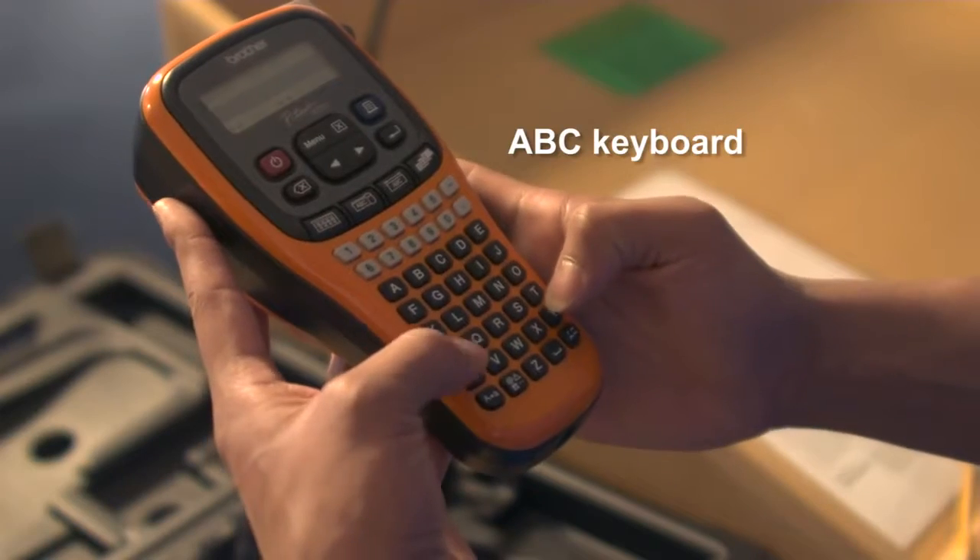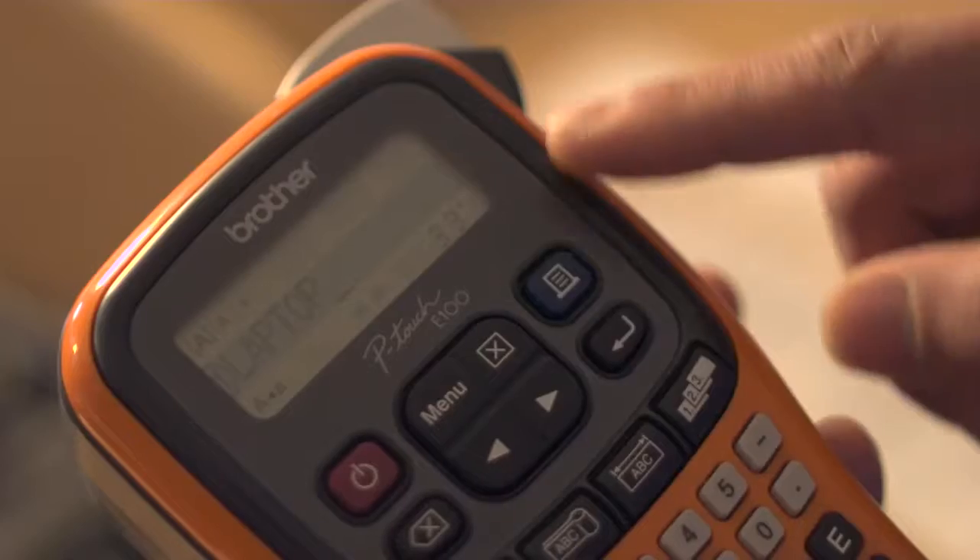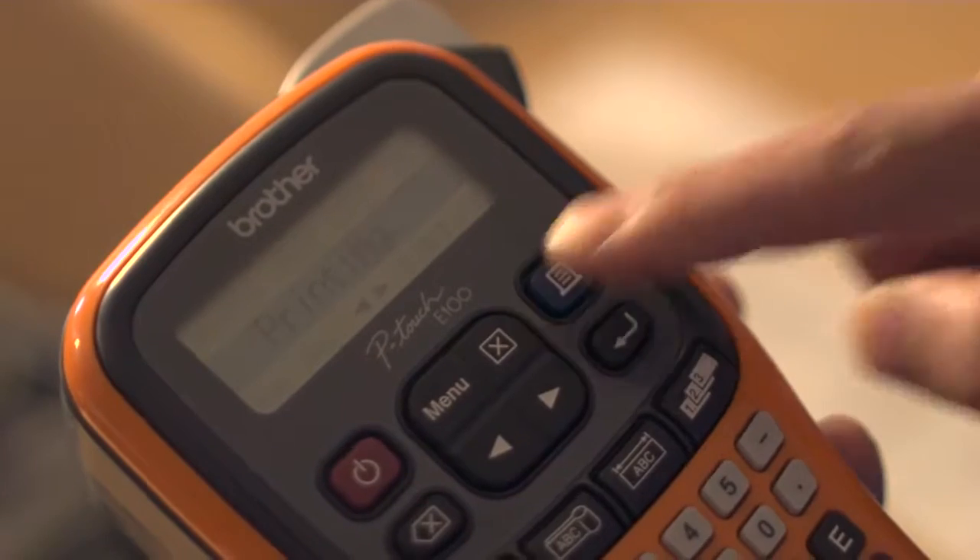The PTE100VP's ABC Keyboard makes it simple and quick to create identification labels, whatever the job in hand.